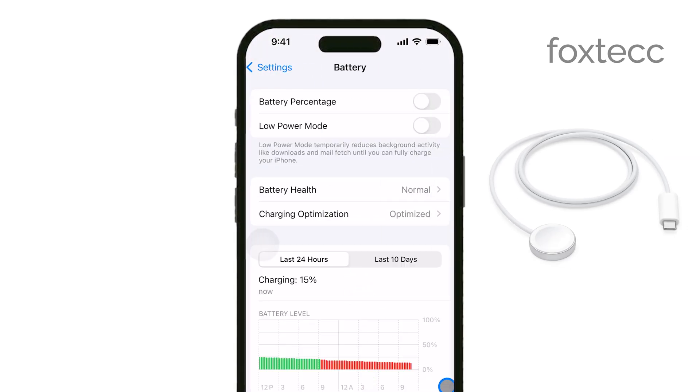The iPhone, on the other hand, requires a higher power output than what the Apple Watch charger can provide, which is one of the main reasons it isn't compatible.